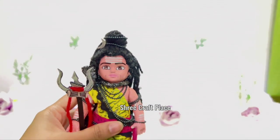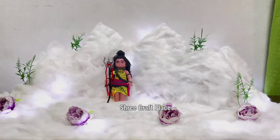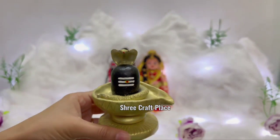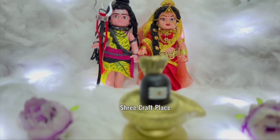We are now doing the dolls — we have made the dolls. This is in the description box; we will get the dolls from there. We will decorate it here. We have made the shivling. You can see that all things are handmade. The link is on our channel.